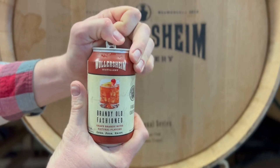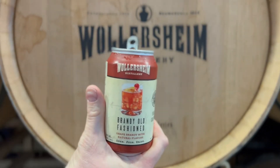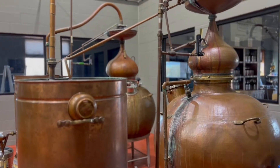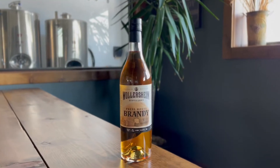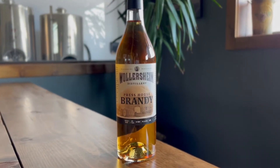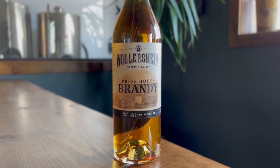Our unique take on the Wisconsin classic, the Brandy Old Fashioned. This perfect Wisconsin Old Fashioned Sour is made with our Press House Brandy, a unique blend of Milwaukee-made bitters, brown sugar, Door County cherry juice, and grapefruit soda.